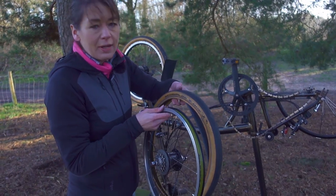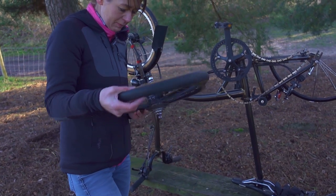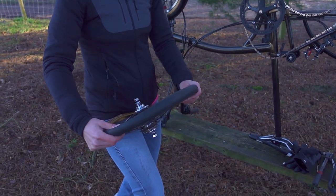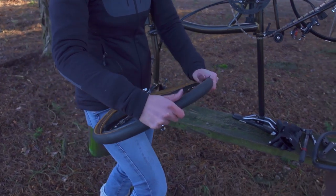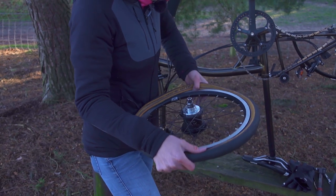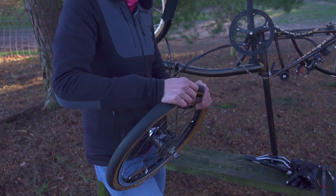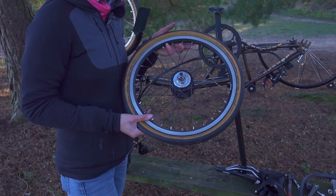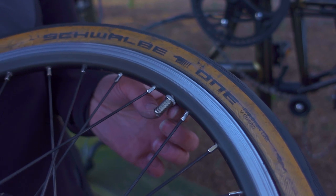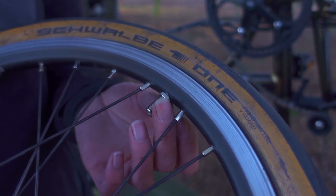Next I'm going to put the valve into the valve hole, then seat one side of the tyre onto the wheel. Once that's seated I'm going to put the second side onto the wheel, working from the valve side — they do just pop back on. The advantage of AV4s is they have a rim nut; this holds your inner tube in place when you pump it up. They shouldn't be done up too tight because over-tightening can cause you to split your inner tube.